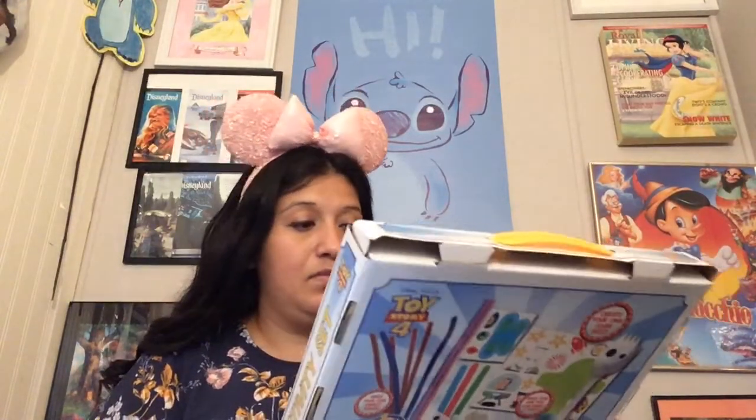I thought it was very nice of them to send these to me. I don't know how long ago it was, but there was a time when I went live and shared everything including these ears. I just figured out what these wax pieces are for — for the top part and his mouth.